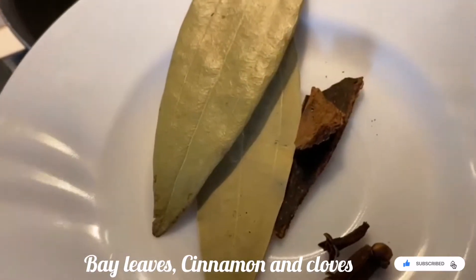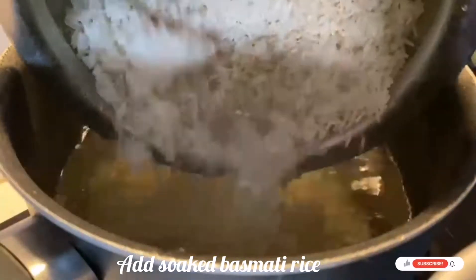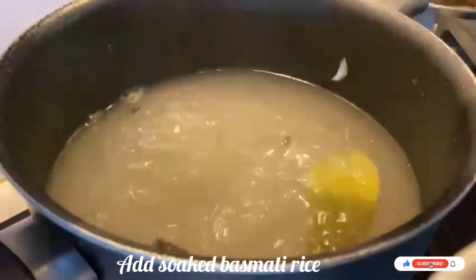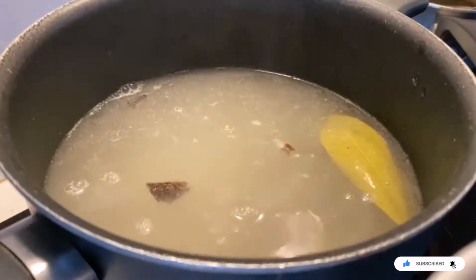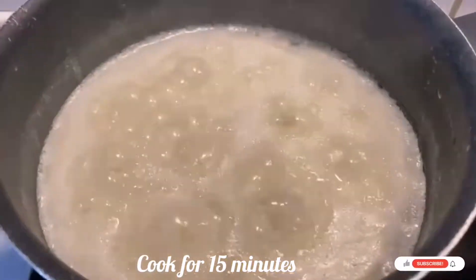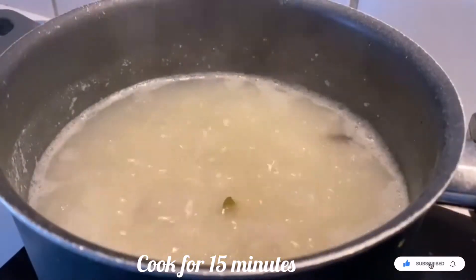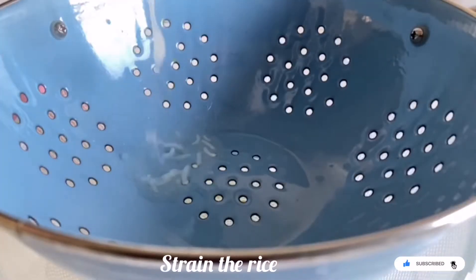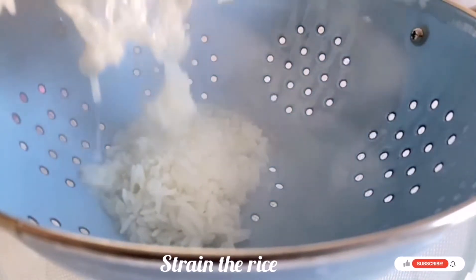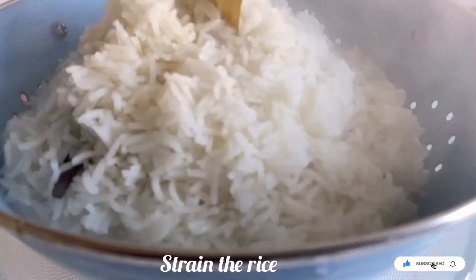Now I am taking bay leaves, cinnamon stick, and cloves. Add all the spices into 2 liters of water and add the basmati rice — I have soaked the basmati rice for one hour. Cook this for around 15 minutes, remembering to stir in between. After 15 minutes, strain the biryani rice from the water using a strainer.